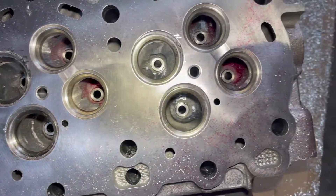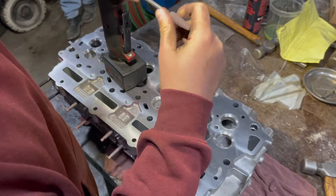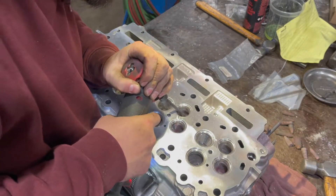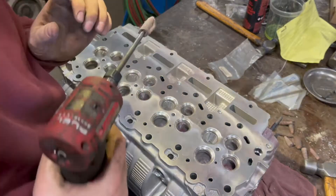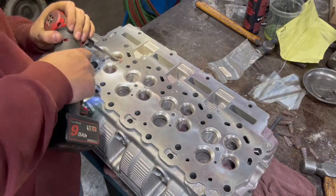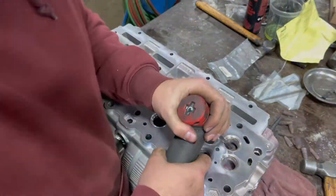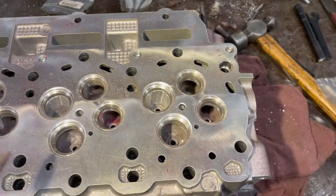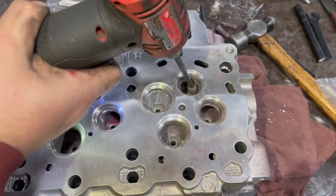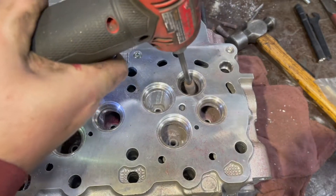This is a finished product — well, not quite finished, but the bulk of the material is removed. Here we're going in with a little sanding cone, just doing the fine touches, going everywhere that we went with the carbide bit but with the sanding to smooth everything out.